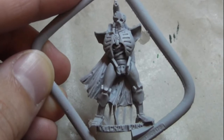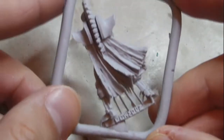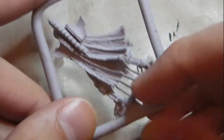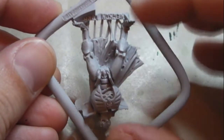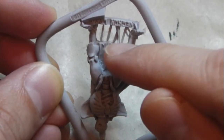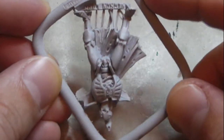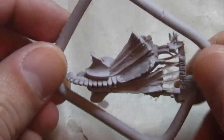Let me zoom in a little so you can see the details. This is the main body — there's a little bit of flash over here, but it's fine. Those things you can see here will need to be cut out, because they're to avoid air bubbles being trapped in the model. They pour the resin from this side upside down, and it fills up the mold, and these are little escape routes for the bubbles. You have to cut them out when assembling your model.